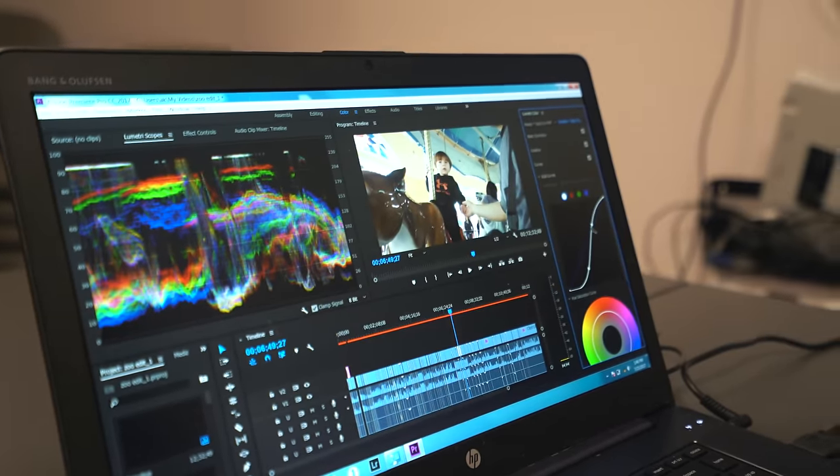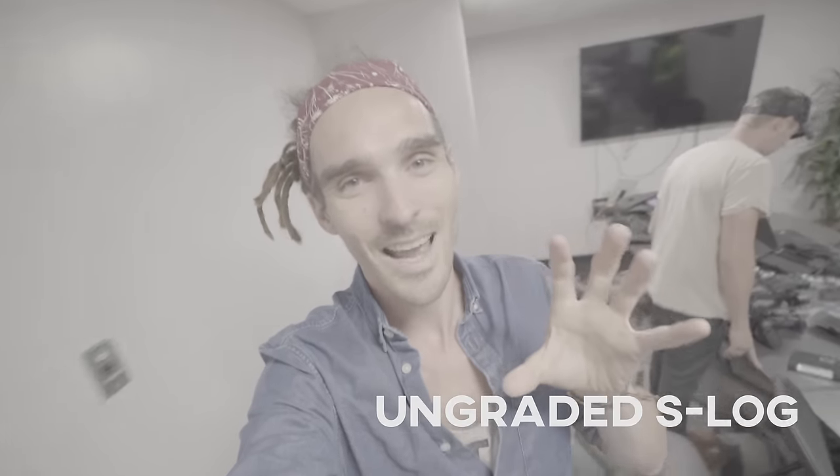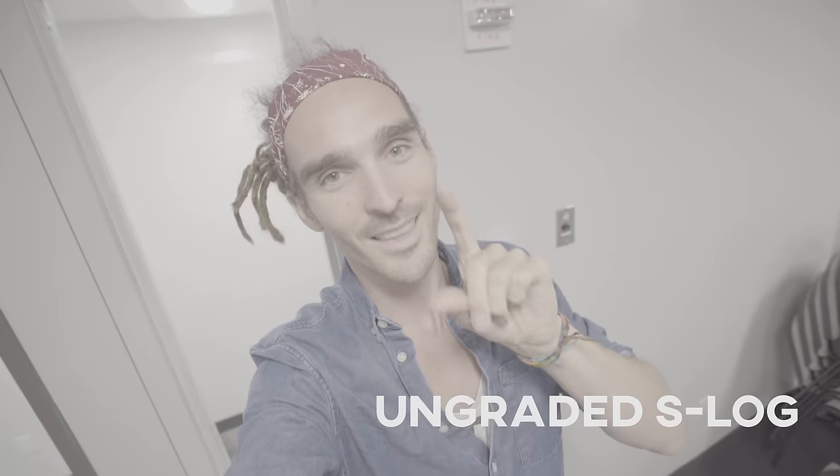It stretches out — you have a much higher, bigger dynamic range because you're getting from the bottom to the top. For the next hour or so I'm going to be shooting in S-Log format.